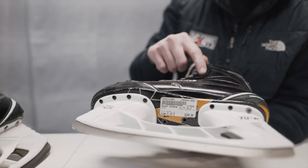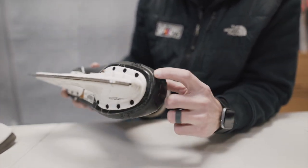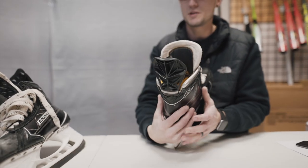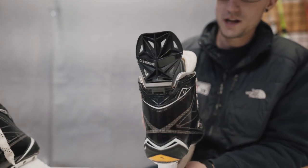As we move up to the boot, we check the exterior of the boot for any blemishes, any defects, any toe cap separation, which can happen with the bottom of the skate. The next thing we'd start looking at would be the tendon guard here, making sure this has plenty of life left, not folded over and not broken in any different ways.